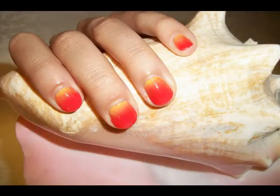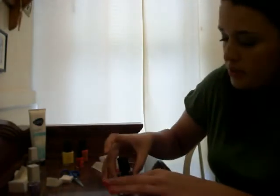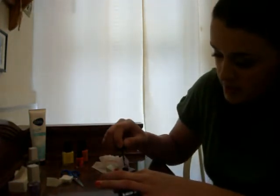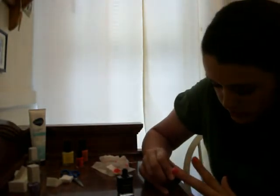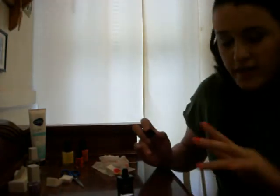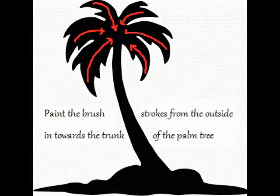For our optional design, we're going to draw a palm tree as an accent nail on the fourth finger. With our Licorice nail polish, try to get off as much excess as possible. First, we're going to carefully draw an island on the end of the nail — just a little spot on the end. Then we're going to draw the trunk. And then we're going to draw the leaves for the palm tree.